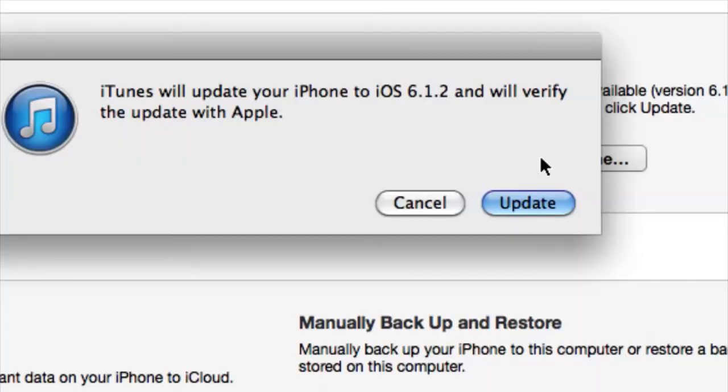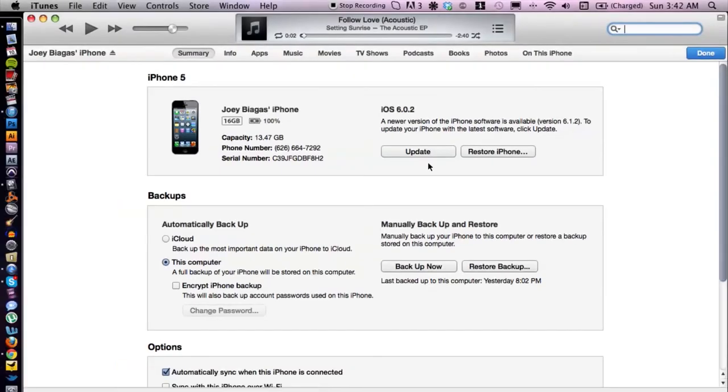I don't personally want to update my phone just yet — I kind of like it where it's at — so I'm going to hit 'Cancel.' But once you're done, that's basically it. That's how you upgrade your iPhone using iTunes. If you have any other questions, please let us know. Thank you for watching.